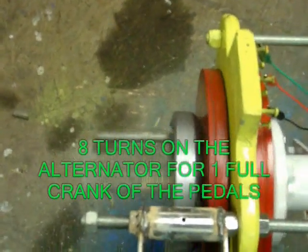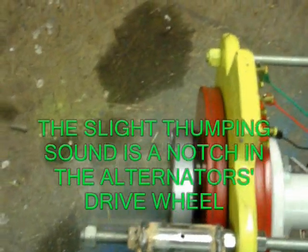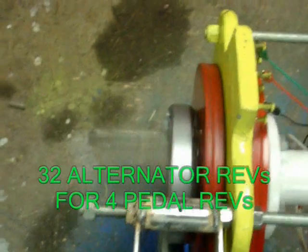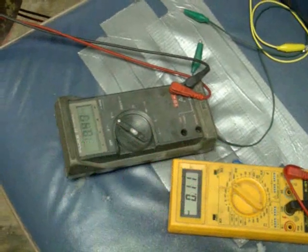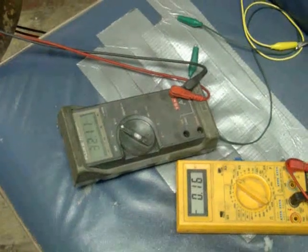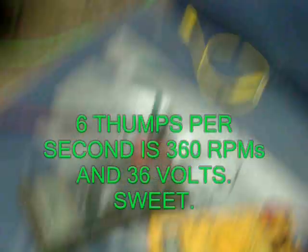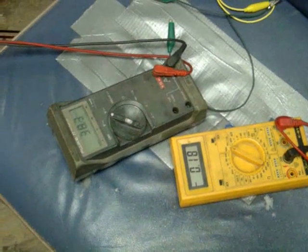I'm going to count my pedal rotations. It's getting an 8-to-1 turns ratio. Starting here — 1, 2, 3, 4 revolutions with my feet. Looking over at the meters: 30 volts, 35 volts, with 170 milliamps. Look at the light — I'm going to keep this speed right now. The light's on. We know we're only operating at 38 volts.